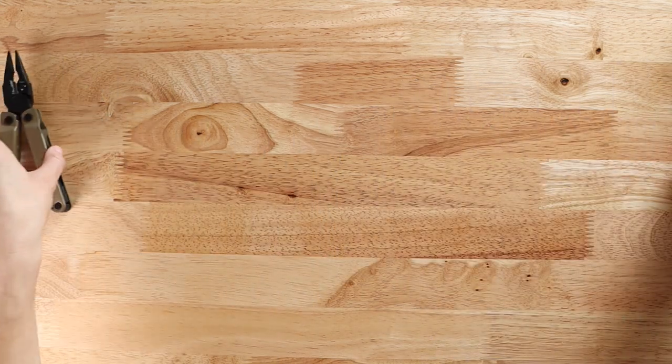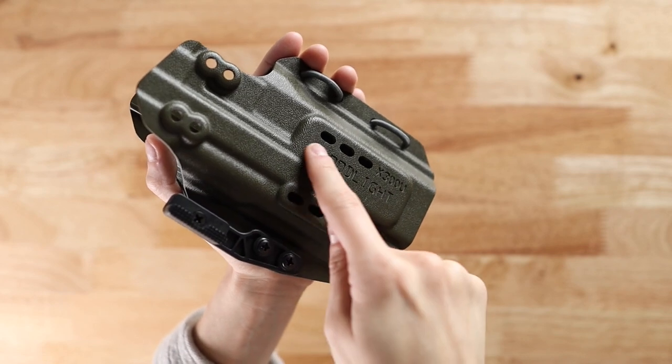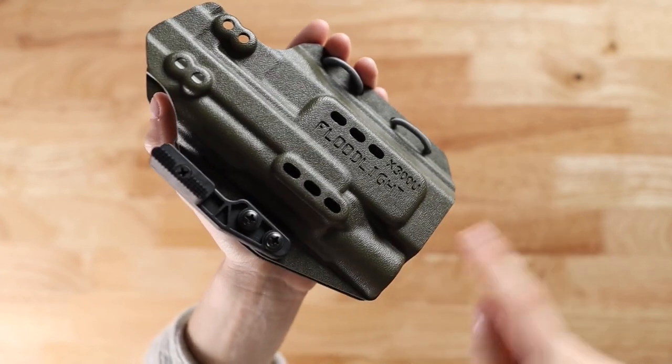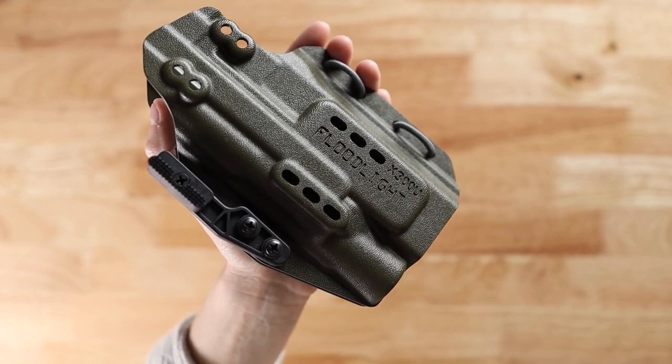The Lightbearing Enigma does not come with a holster. Please be sure that you have a compatible holster with the appropriate hole spacing to attach the Lightbearing Enigma. The Lightbearing Enigma is designed around our floodlight holster, so any lightbearing holster that you can find with the appropriate hole spacing should work with our Lightbearing Enigma.